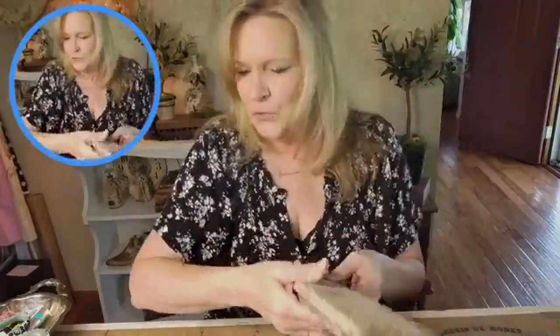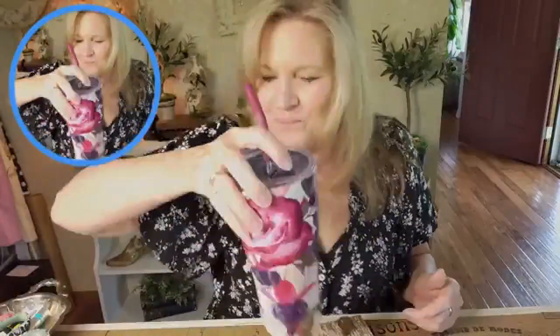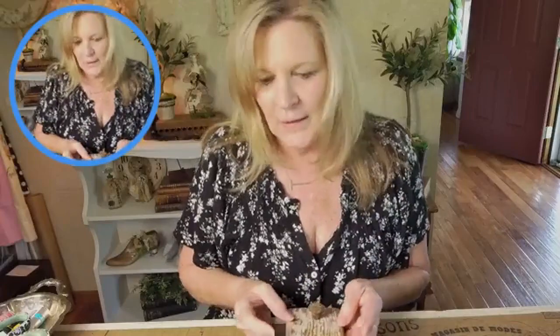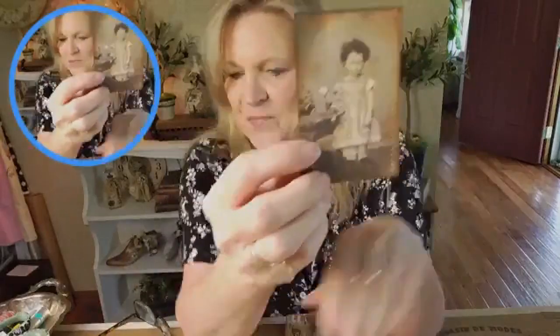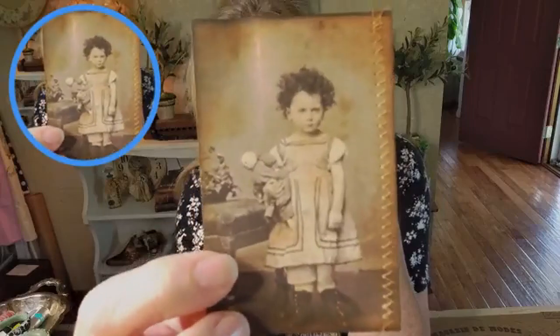It was just an old drawer front. Hi Mary, Jennifer, everybody. I want to make this like a wall decor, I guess, is what I'm thinking. And I pulled a picture — just a copy of a picture — and I stitched with the zigzag stitch.